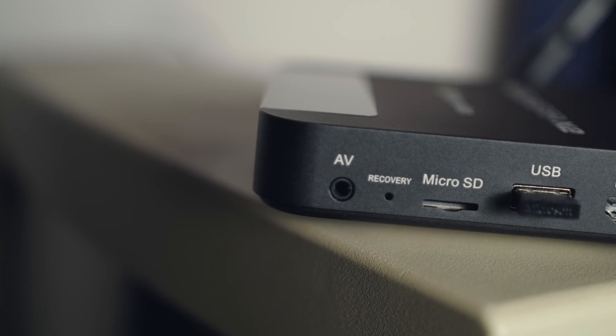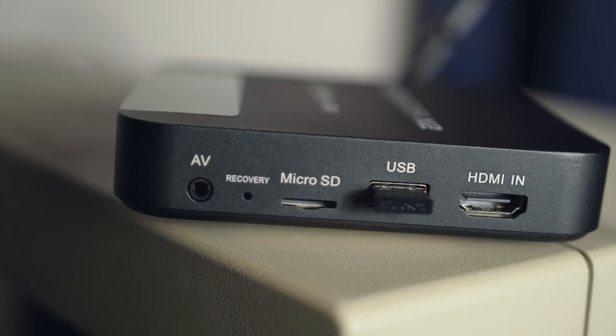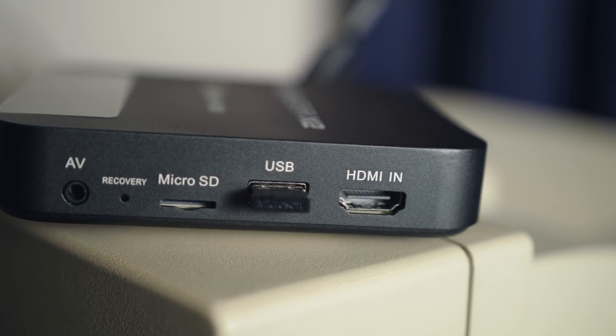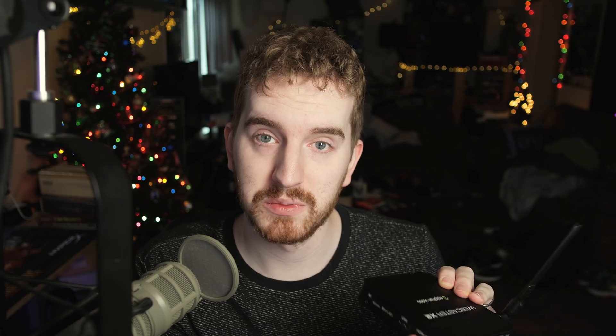You have Ethernet hookup if you want to use wired networking. Over on the other side, you have AV out — a 3.5mm audio jack for monitoring. You have a reset button that you have to use a paperclip to hit, a micro SD card slot — again for recording, but it's a little not how I would like. Another USB, and then HDMI input, which will accept up to 1080p 60 FPS. All in this nice little package that does get a little hot.